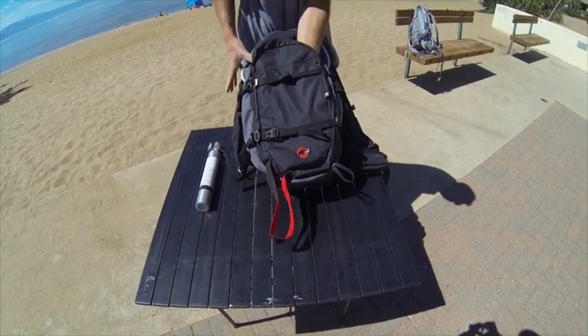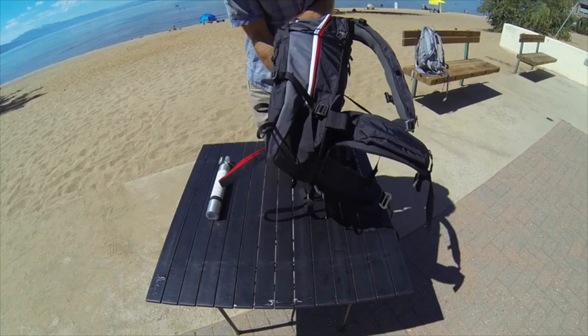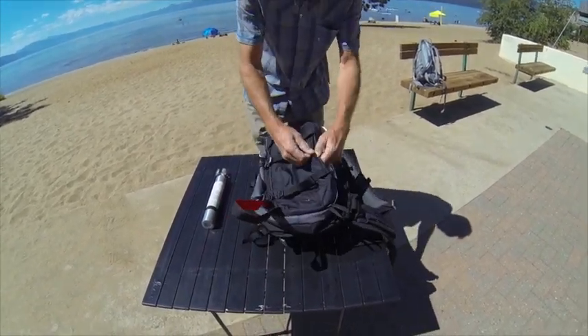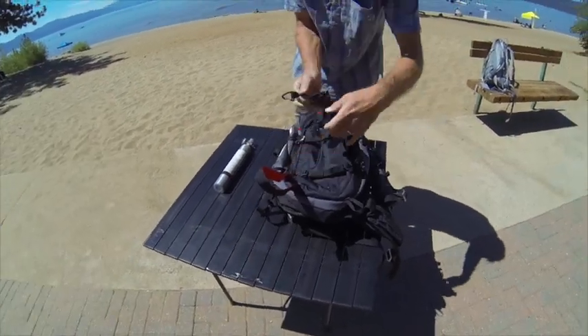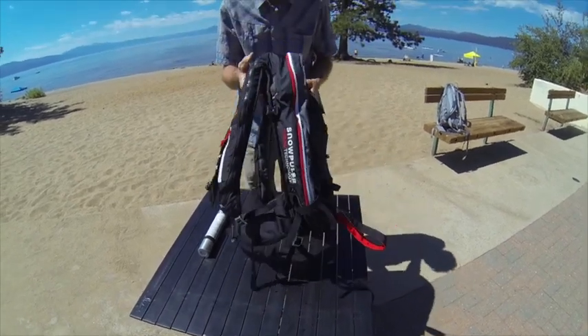We've got a tool holder, side compression straps, a hip belt pocket, and a stowaway helmet carrier. You'll want to carry your helmet on the outside of your pack before you get to the steeps to ski or ride.